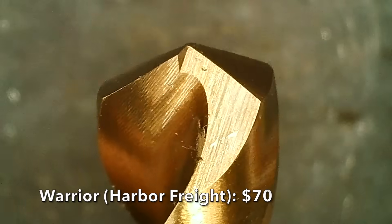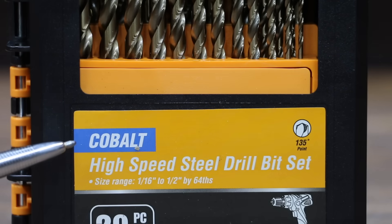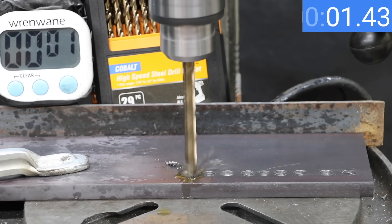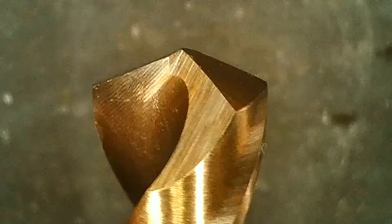At a price of $70 for 29 drill bits is this Warrior brand, sold at Harbor Freight — 135-degree split point cobalt drill bits made in China. The Warrior made very good progress but not nearly as fast as some of the other brands, finishing in 15.12 seconds and still looking as good as new.